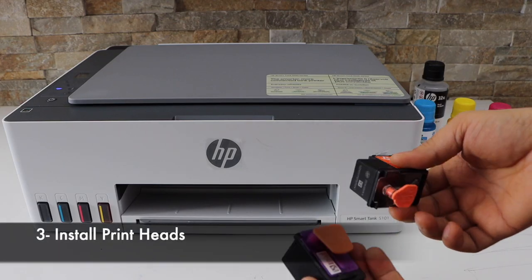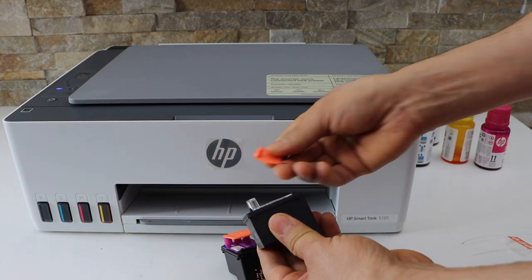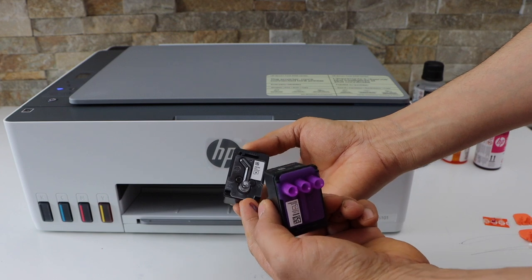On the printer screen you will see the print heads are flashing — that means we have to install them. These are the print heads you get with the printer. Remove the seal from here and open the cap. Do it with the other one as well. The color print head has three openings whereas the black has only one.